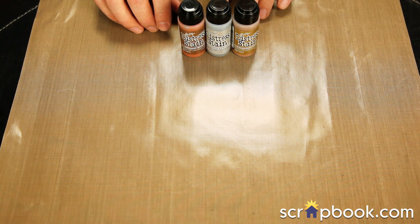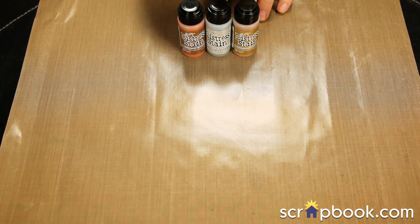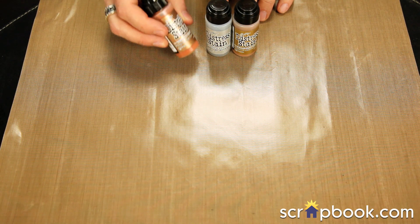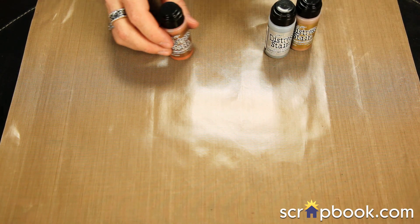The metallic distress stains come in three different colors: antique bronze, brushed pewter, and tarnished brass. These are really great because they are a semi-opaque stain and they're metallic, and that's what makes them really different than acrylic paints.